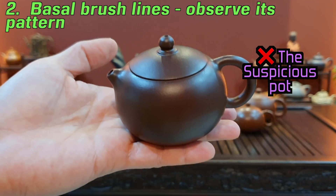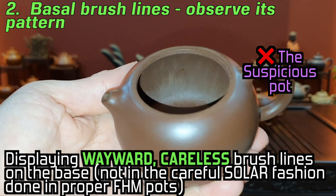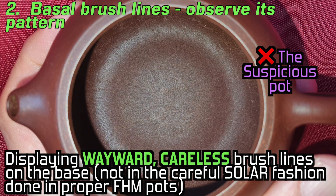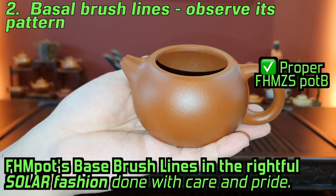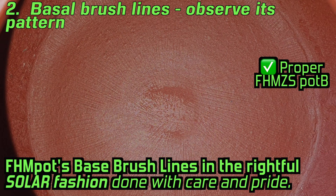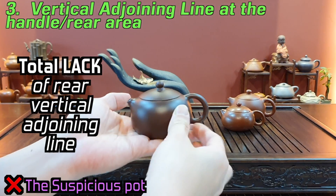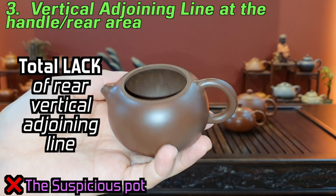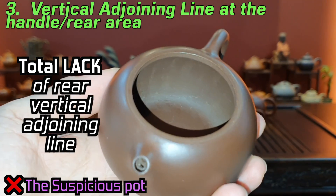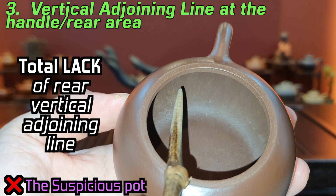We then proceed to look at the innards. Here we see the solar lines — the solar brush lines which appear not in the solar fashion but in various careless directions. We proceed and observe that there is a lack of a rear adjoining line. If this is truly a half-handmade pot as the seller proclaims, there would be a rear adjoining line. However, in this pot, it is all smooth.